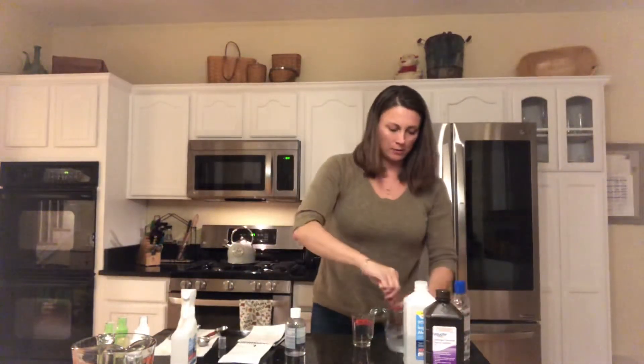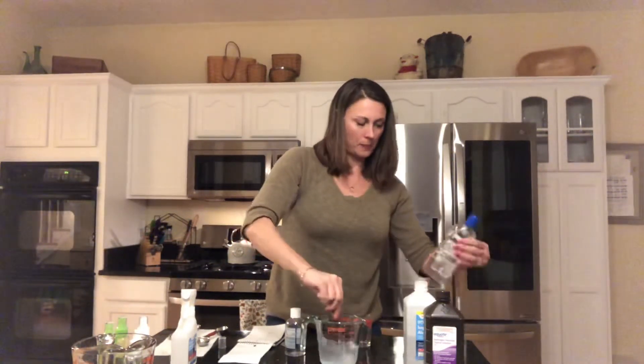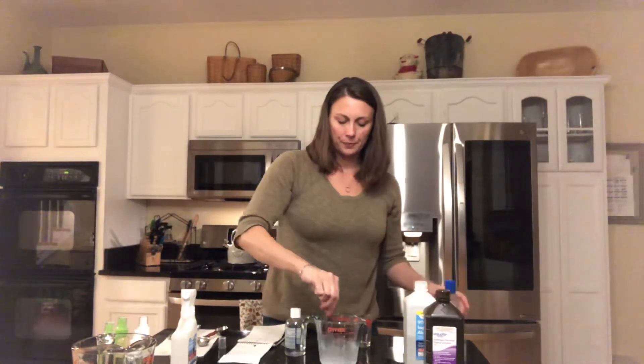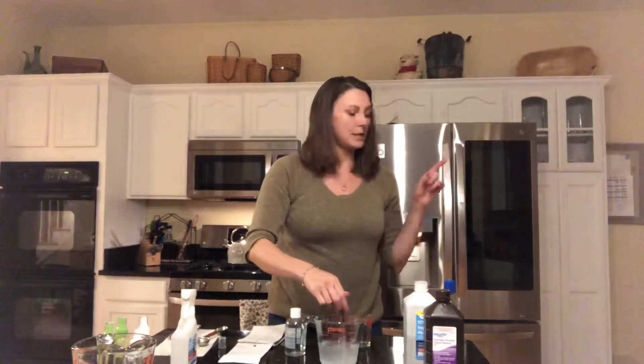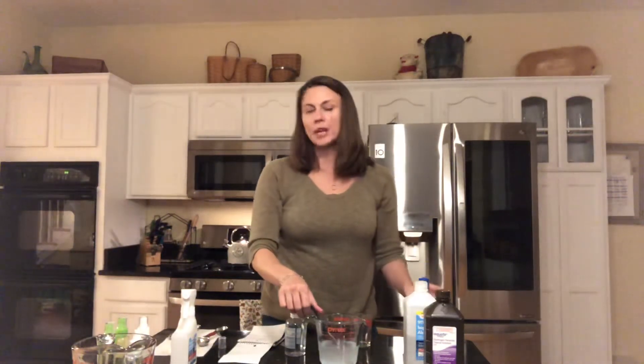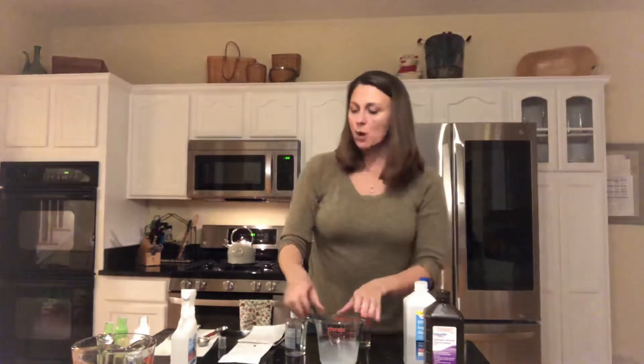Mix that together really well. I think I may put it in an empty squeezy bottle until I'm ready to refill my pumps. So those are two effective ways to sanitize your hands if you aren't able to wash them.